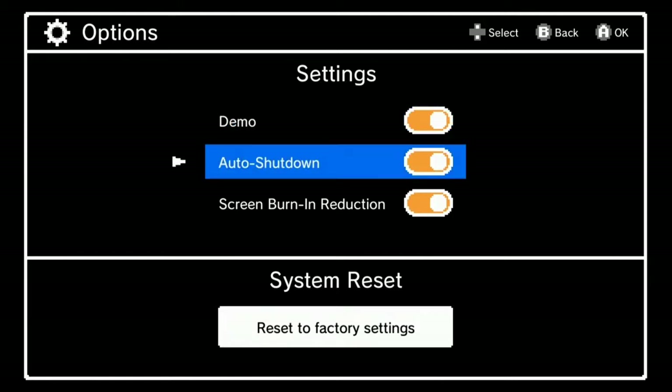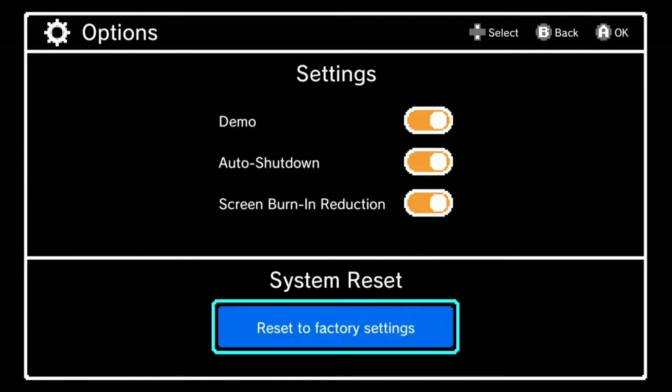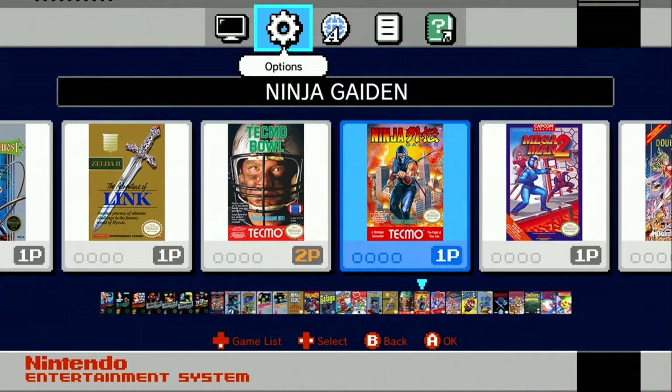A couple of options: demo, auto shutdown, running reduction, and you can restore it to factory settings.